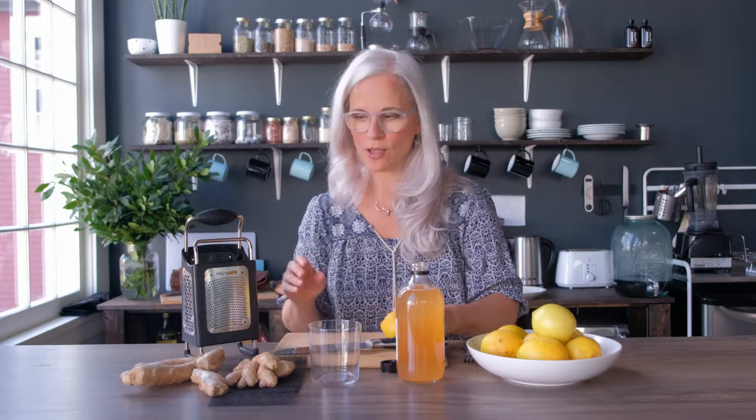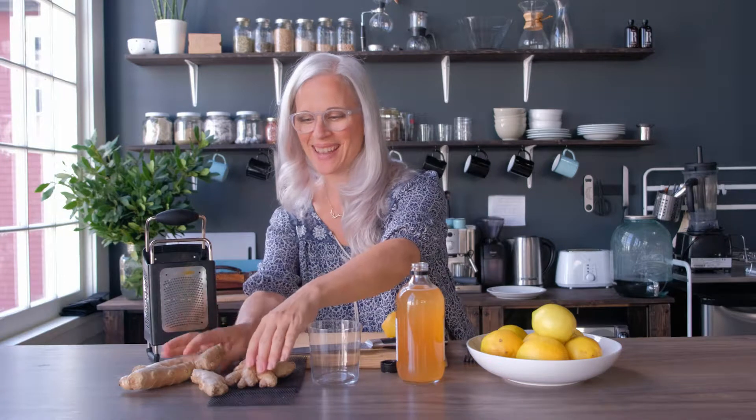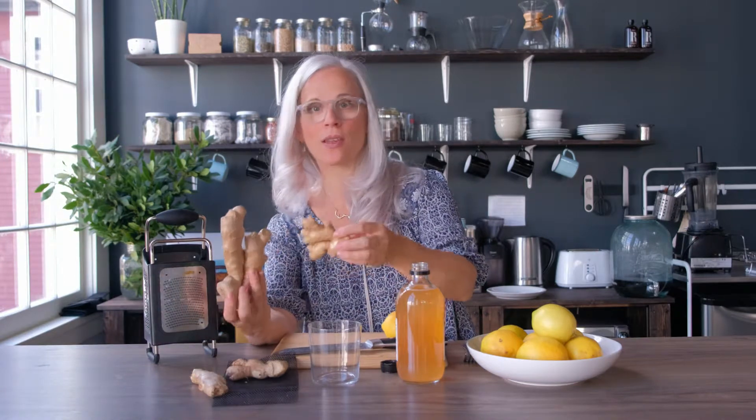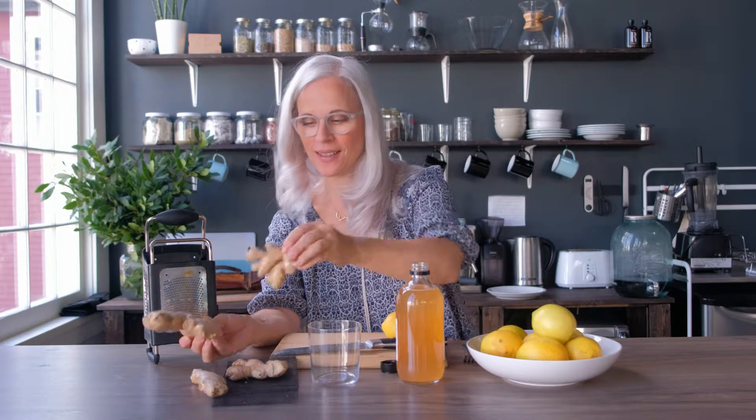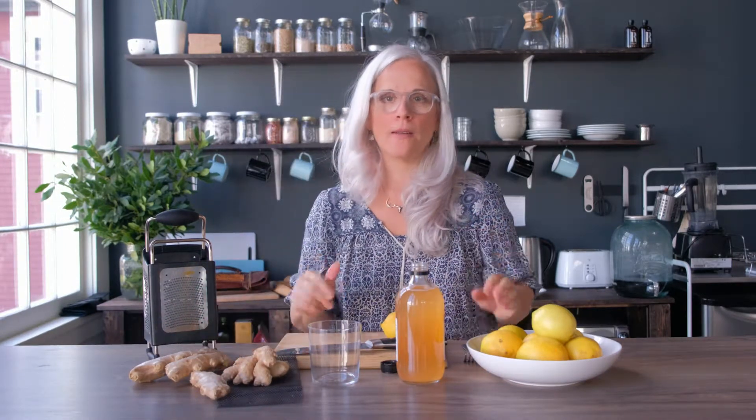I've also got some fresh ginger. I have got some organic ginger and some non-organic ginger, and I wanted to show you the difference — guess which one's on steroids. I just want to reiterate that organic is always better because it's the absence of chemicals — better for the environment, better for your body.